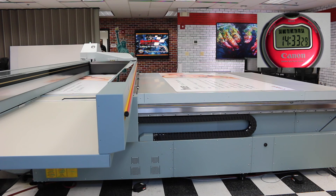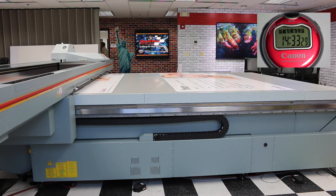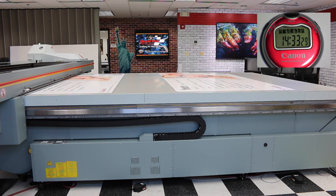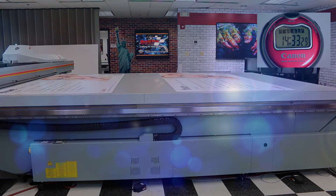We've now completed printing 8 consecutive boards, and the final curing pass is completed. Our print time is 14 minutes and 33 seconds, or 1 minute 49 seconds per board. Remember, this did not include the 17 seconds of overhead to begin printing. For any dual-origin job on the OSA Arizona, you only need to add this overhead once, and not for every single board printed, as you may on other devices.